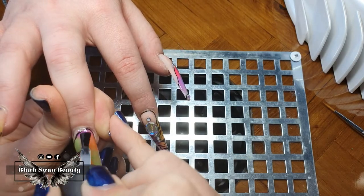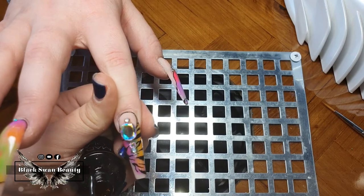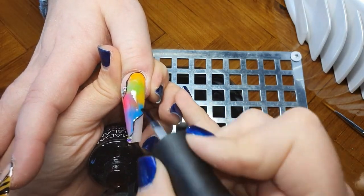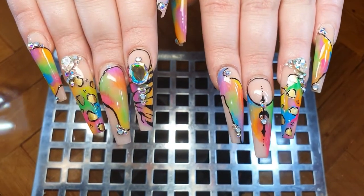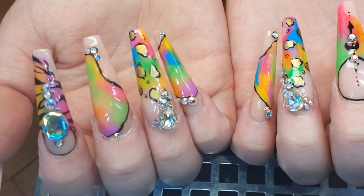Once the precision glue is cured, I apply a no-wipe top coat to all the nails, which then needs curing in the LED light for a full minute. And then this set is ready for the reveal — here is the completed random rainbow design! What do you think of it?